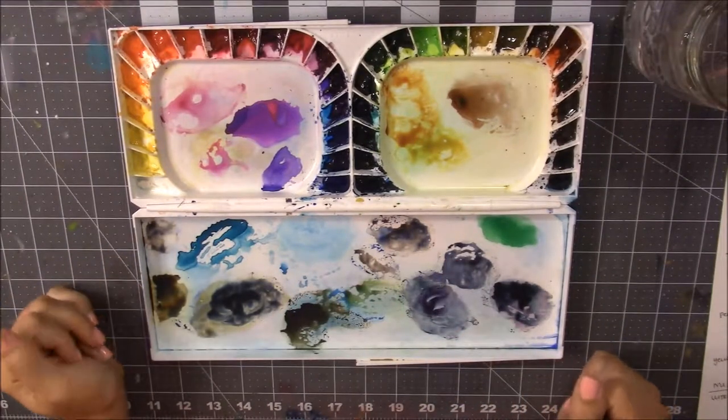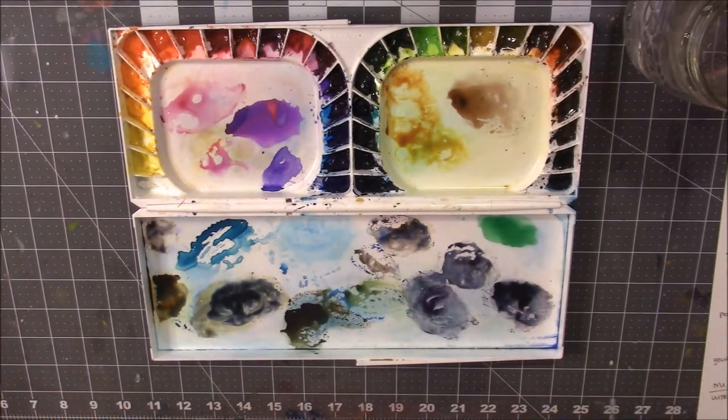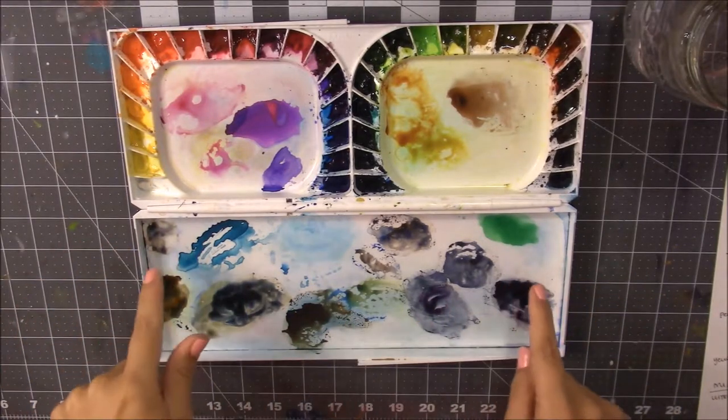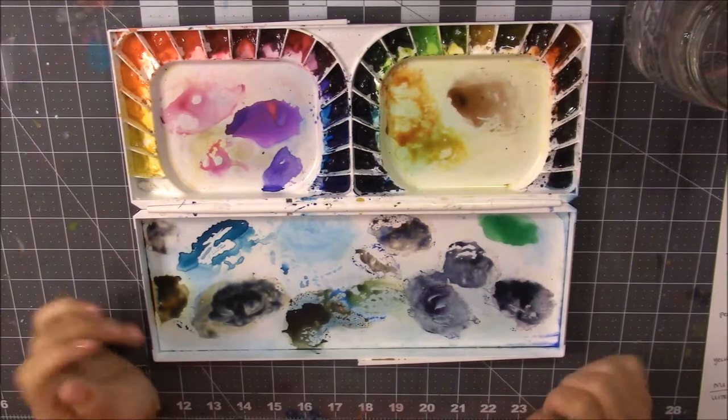Hi guys, welcome to the Homegrown Artist. My name is Barbara and this is part two of the Magella Mission Gold 36 set with the palette review.